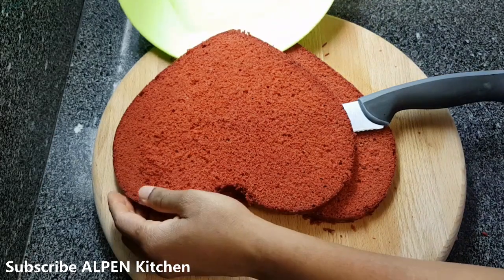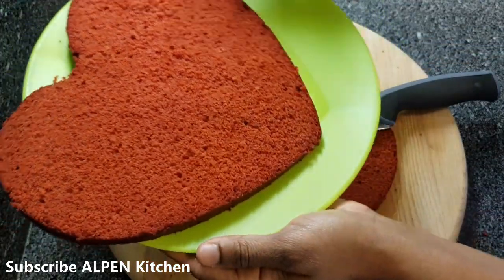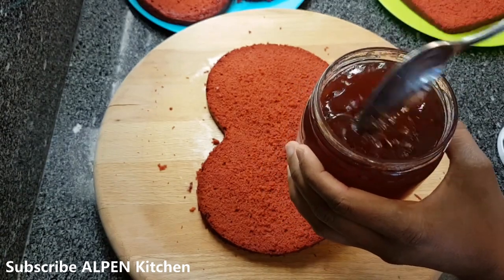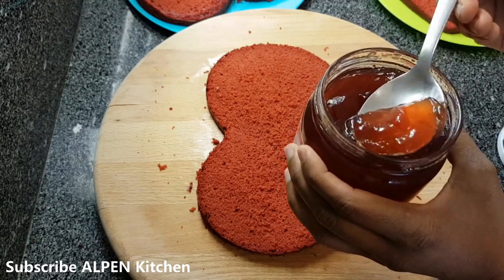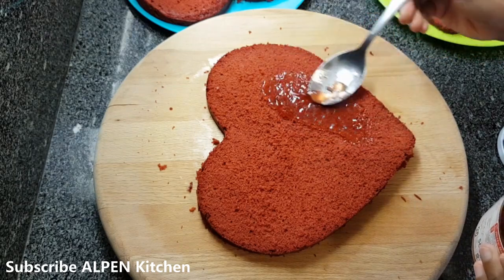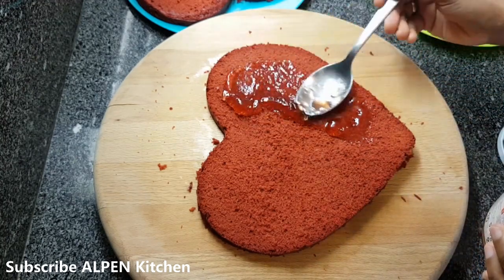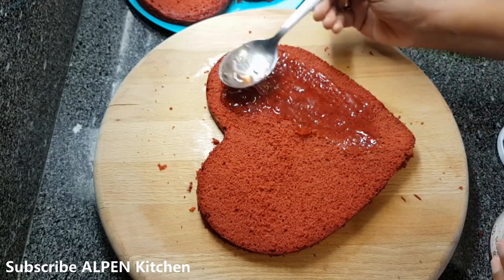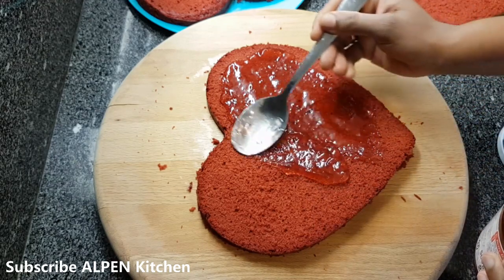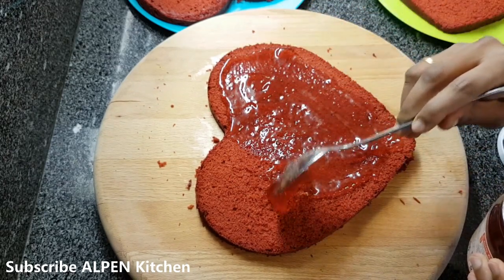I will cut the strawberry. I will add a cup of sugar. When I put the bell, we will add a little bit of the bell. At the end, we will add sugar syrup.